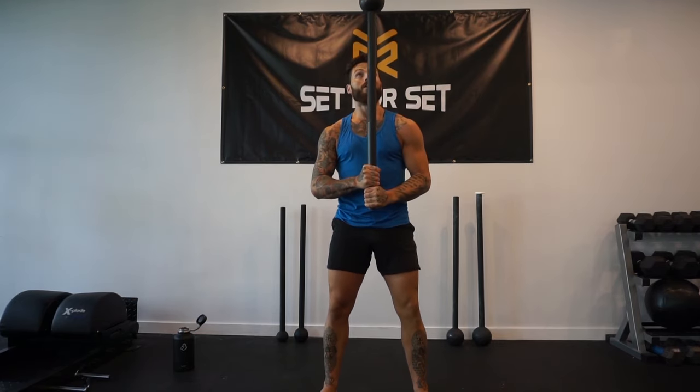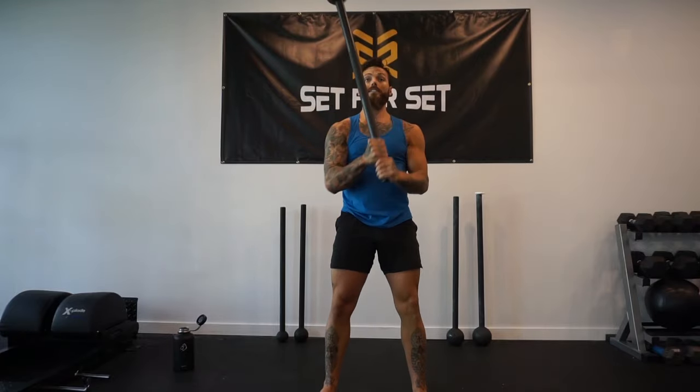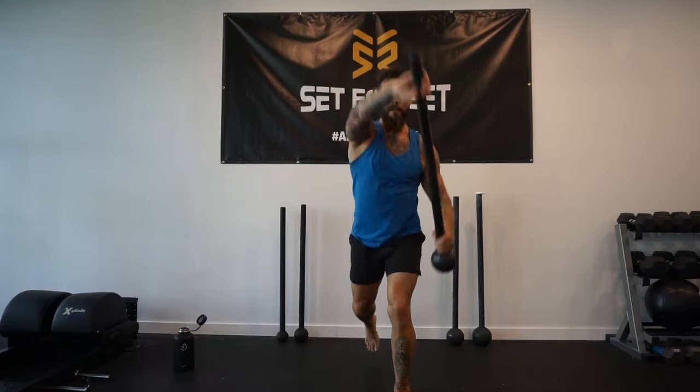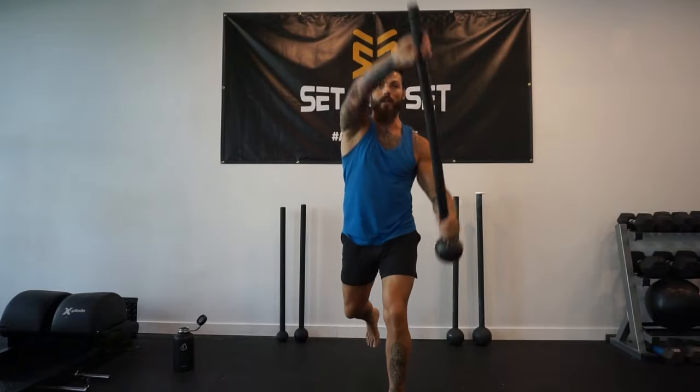Three, two, and one, let's go. Another 20 reps for this — 10 each leg. Take your time with it too. No need to rush this motion, take your time.